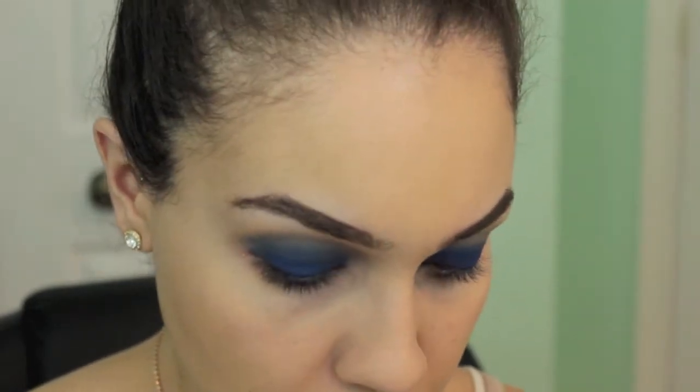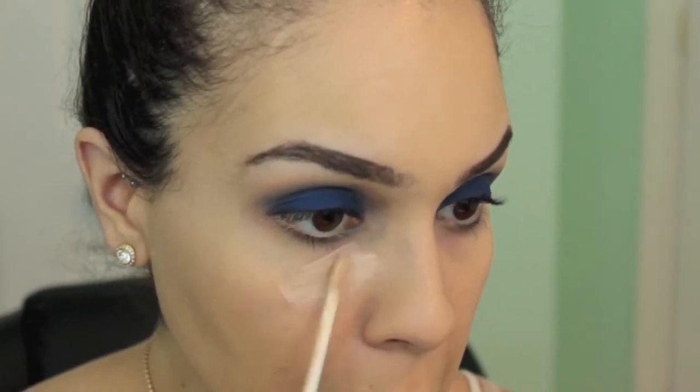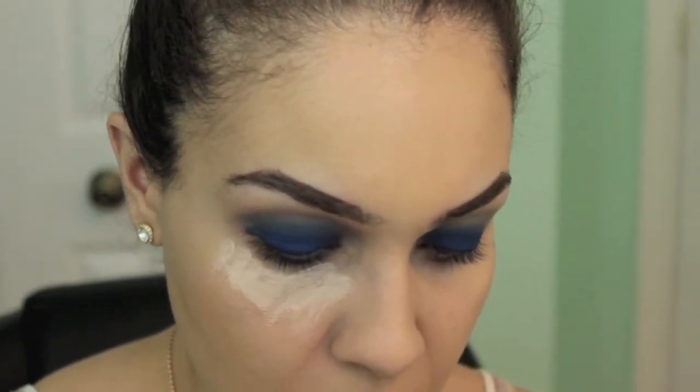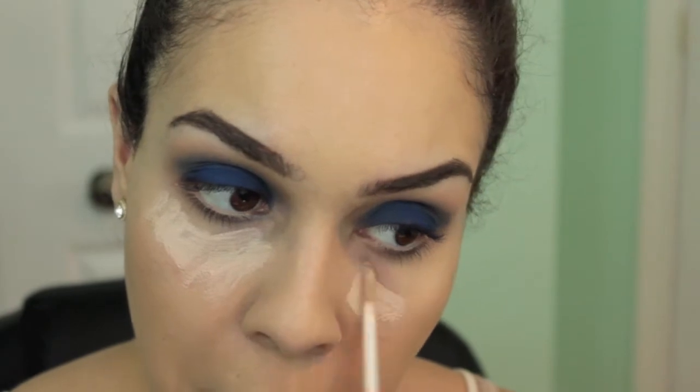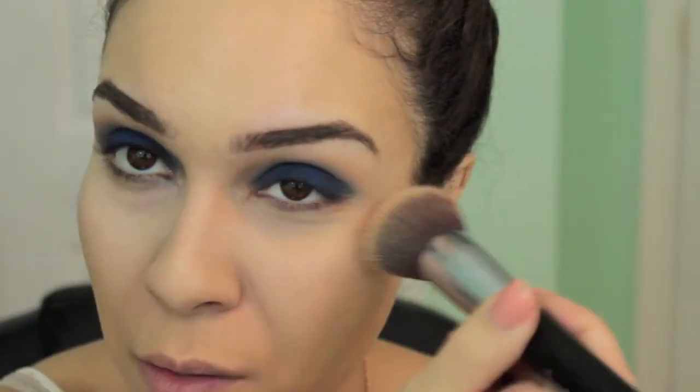We're going to conceal. I'm using my NARS Radiant Creamy Concealer in the shade Vanilla and applying that to my under eyes, using my finger to blend everything out. Then I went in with my flat top kabuki and blended the concealer in with my foundation so there are no harsh lines.